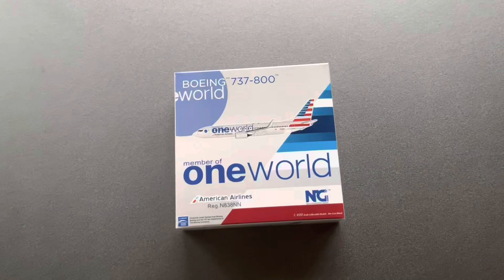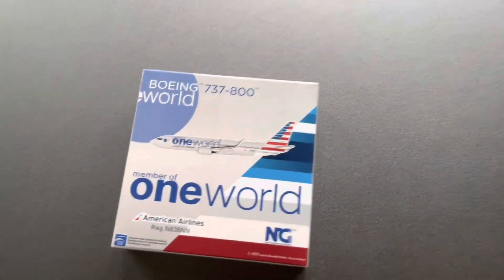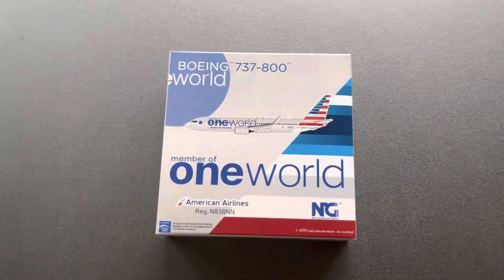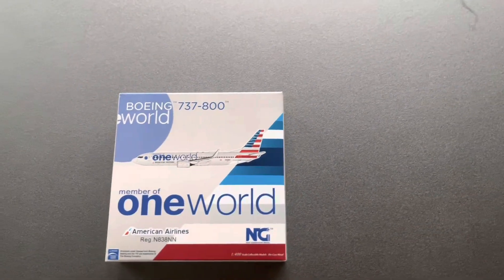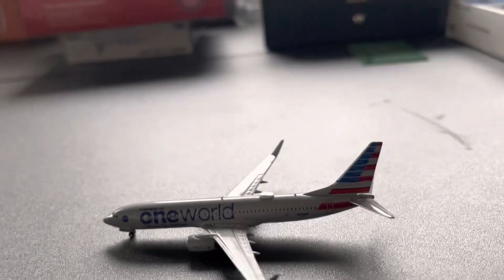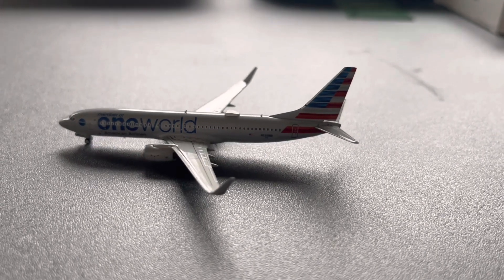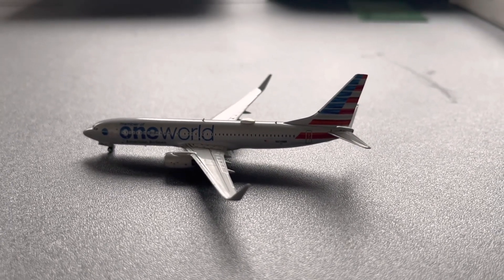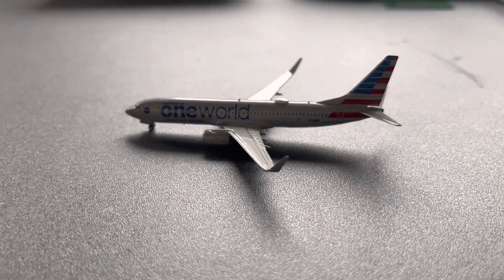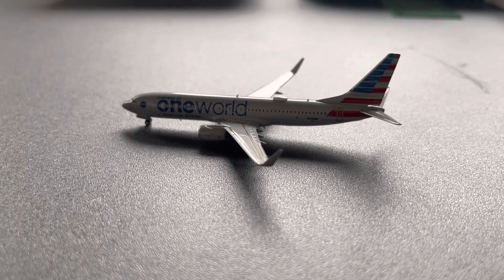I'm very excited to have this plane. This is the American Airlines 737-800 in the One World livery by NG Models. This is my first ever American Airlines plane and I am so happy to have this. This will be great for American routes like Phoenix, Dallas, Miami, New York JFK, and Chicago. Here is the American Airlines 737-800 in the One World livery. I'm so glad to have this plane for American routes to Dallas, Phoenix, New York JFK, Miami, Charlotte, and stuff like that. I'll definitely be buying more American planes — this is my first one.